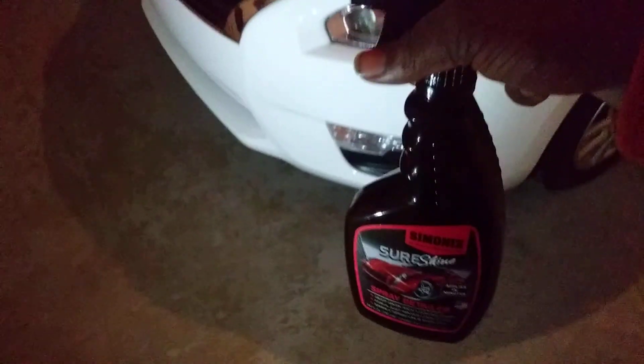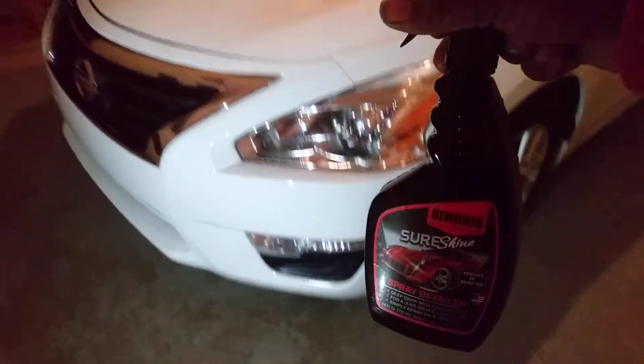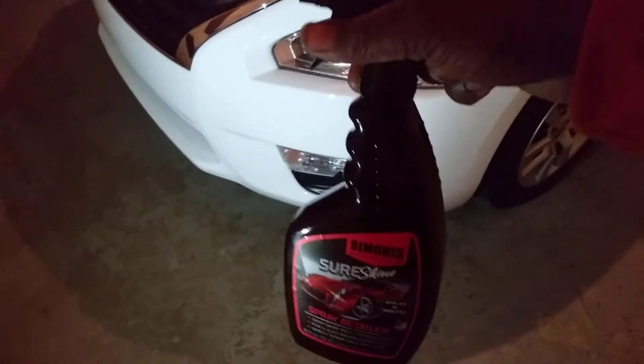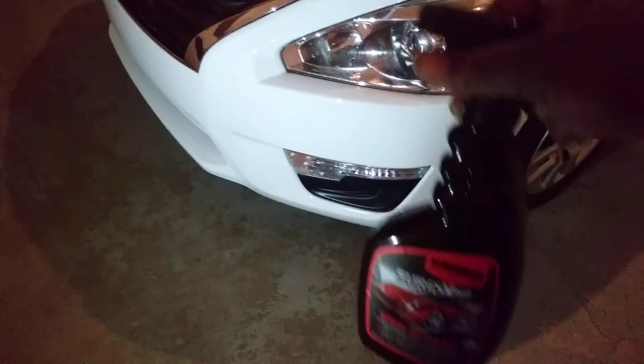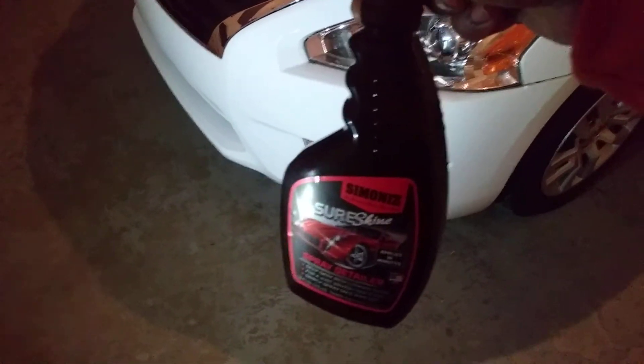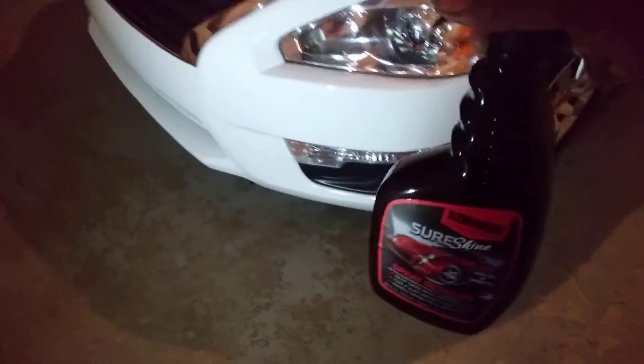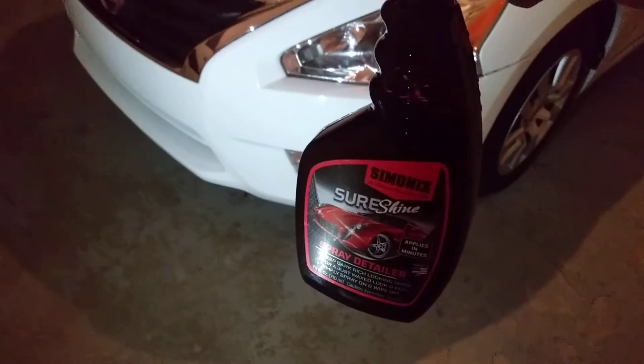I use products like this — like a waterless wash — a lot of times because I don't let my ride get so dirty. Stuff like this works perfect for me. It's not dirty, but a little light dusting, especially on my windows. And for the tires I'm gonna be using the Chemical Guys Natural Shine — that's what I love for the tires. Alright, no further ado, let's get into it.